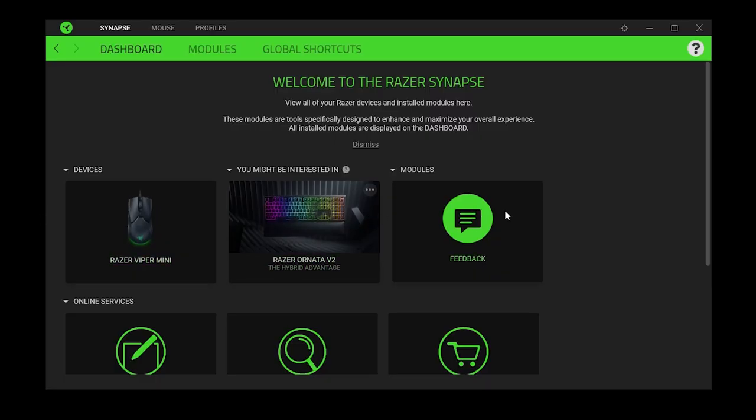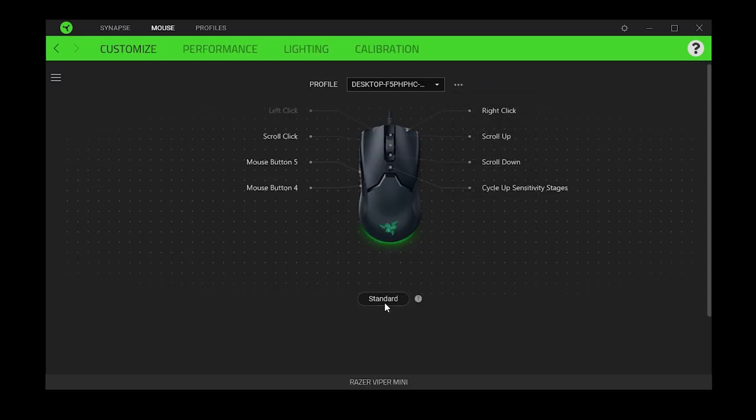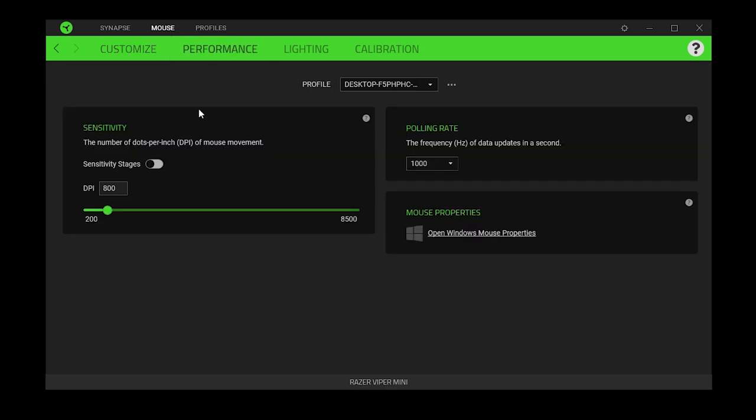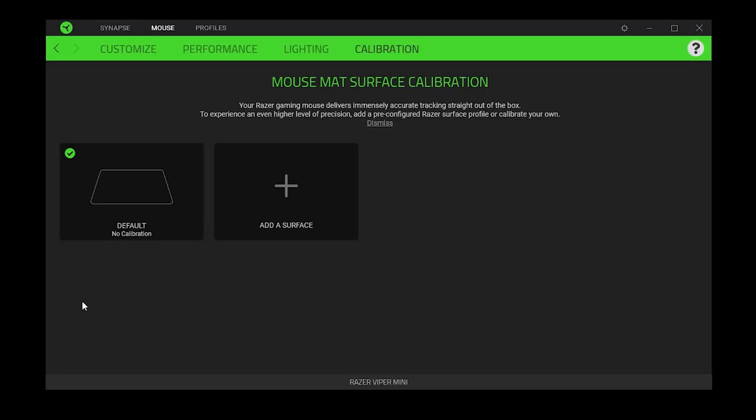To customize these settings, you'll have to use Razer's Synapse software, which is a really nice experience. For a budget mouse, the software is good. You can customize all basic stuff like the DPI and the polling rate — this mouse has a 1000 Hz polling rate and you can shift between 125, 500, or 1000 Hz. You can also calibrate this mouse to a custom Razer mousepad for the optimal experience, but if you don't have a Razer mousepad, don't worry — you don't have to change any other setting.